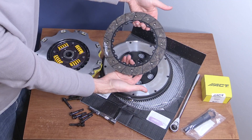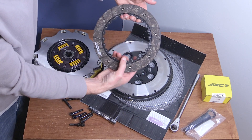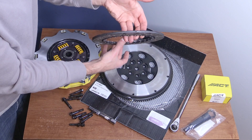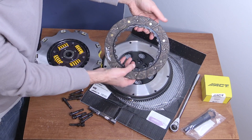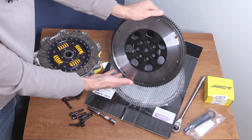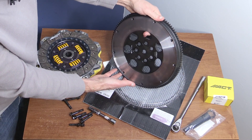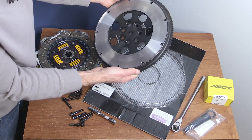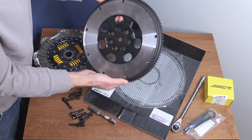And here's our second full-face disc. I believe you could potentially get this in the six-puck variety, which would probably help hold a bit more torque. Again, labeled trans side. According to ACT's documentation, this is still considered the streetable flywheel variation, and I believe this flywheel would be the same no matter which specific version of this twin disc clutch you get.